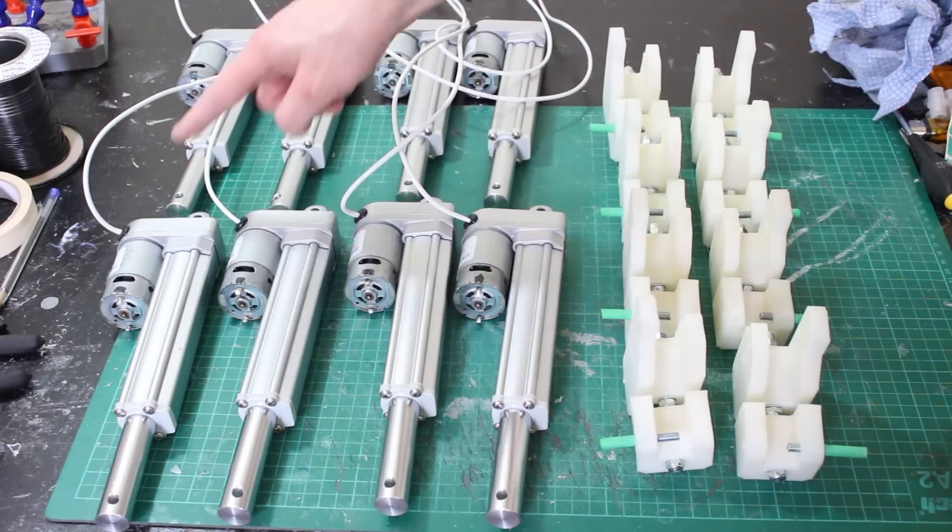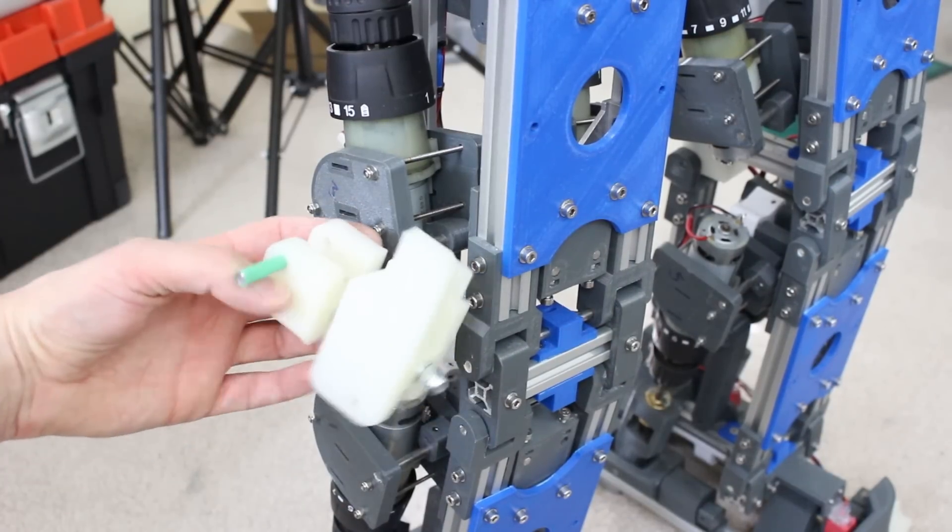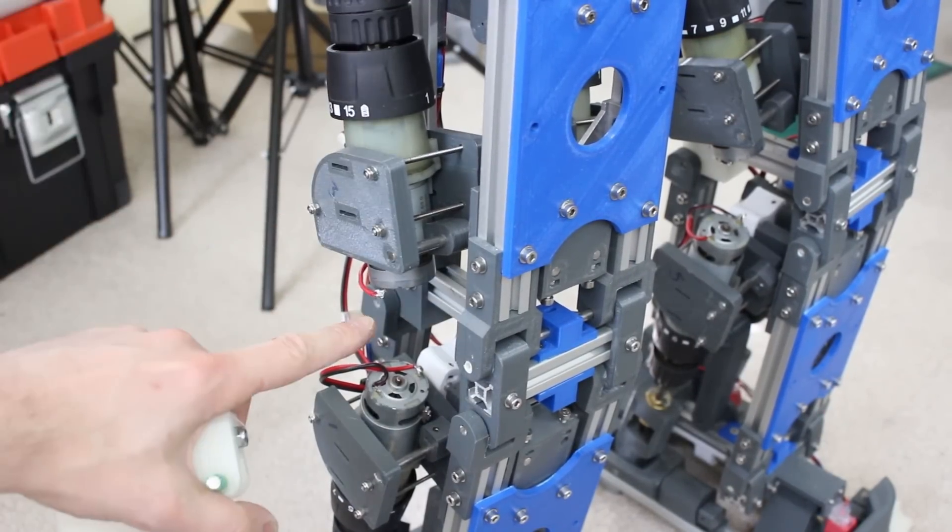So now we need to get all of these onto the robot — these caps get changed for the new ones and of course the motors get changed for the new actuators.